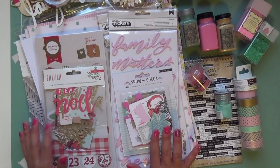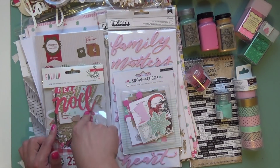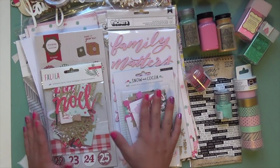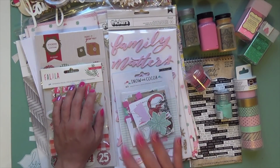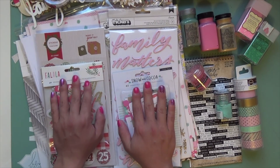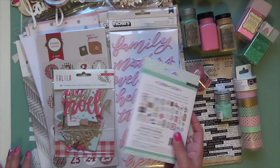I'm using a combination of Crepe Paper collections — last year's Snow and Cocoa, which I love, and this year's Fa La La. Those are the two main kits. The colors are red, pink, and mint, so it's softer than doing the classic red, green, and gold. Last year I did the buffalo plaid — black, red, and kraft — which was fun. But I thought with the pink and with her being around, it would soften things up a little bit.